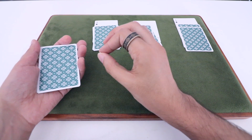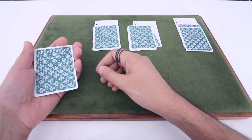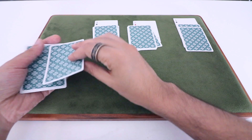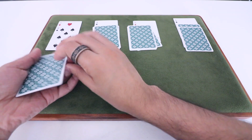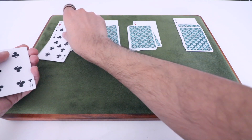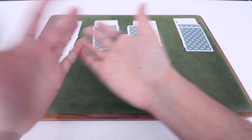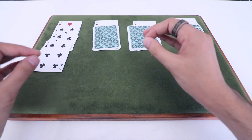Because you're using double-facers, it allows you to do a really clean convincer that the Ace has indeed vanished. That Ace is now going to be at the bottom of the packet. What you're going to do is turn the first card face up, turn the second card face up, then turn the two-card packet left in your hand face up, deal a singular card, then deal the remaining card, and flash the back of that last card as an extra convincer. That Ace is gone. If you're not familiar with double-facers, that is mind-boggling — it doesn't make any sense at all.